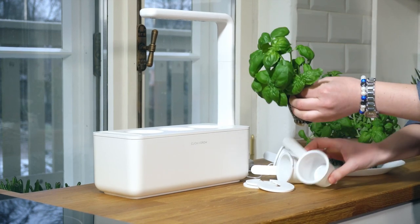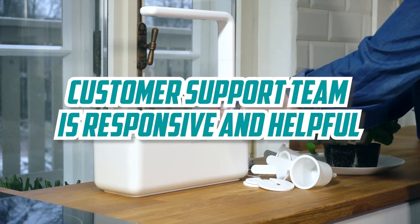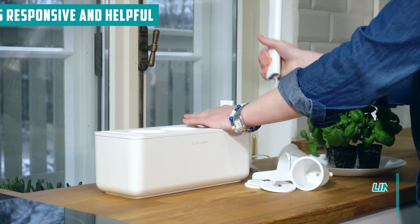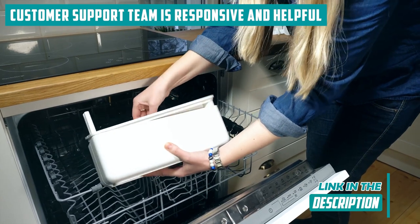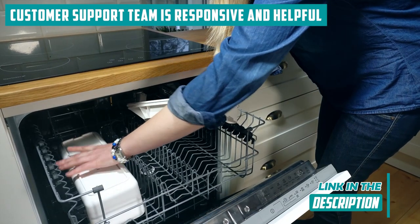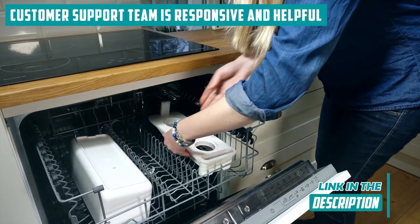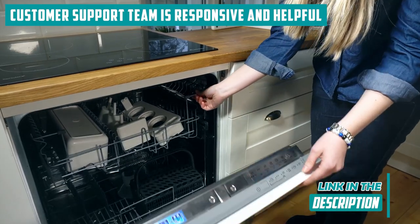Transitioning to the support ecosystem — Click and Grow, you're doing it right! The customer support team is responsive and helpful, standing as a pillar of strength for users navigating the nuances of their herb-growing journey. Whether you're grappling with setup intricacies or facing unexpected hiccups, their commitment to excellent customer service elevates the overall experience, providing a safety net for herb enthusiasts.